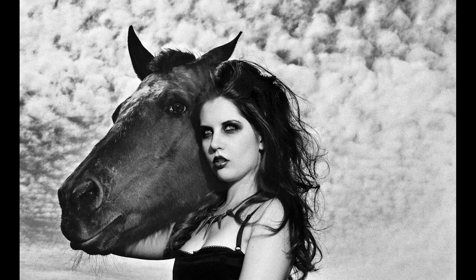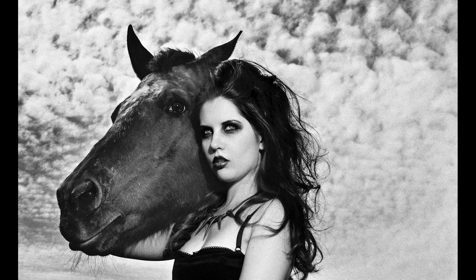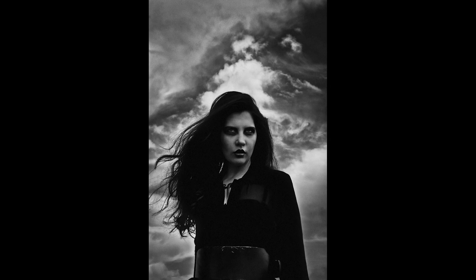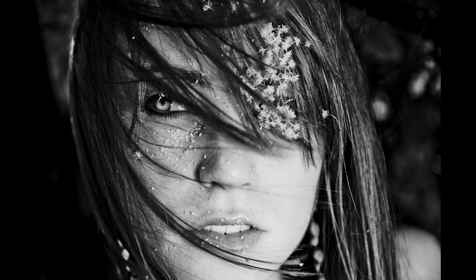Experienced photographers and artists of all kinds know that making good work has as much to do with a good concept, your own personality, or your own perseverance. Oftentimes it has more to do with those things than it does the kind of gear you utilize.